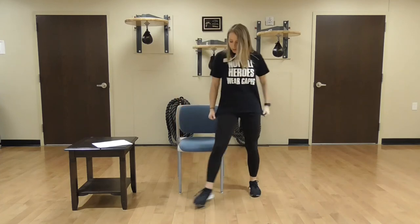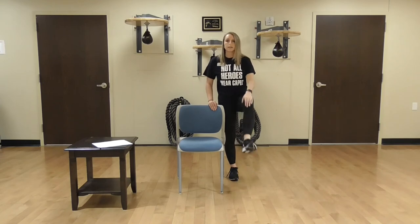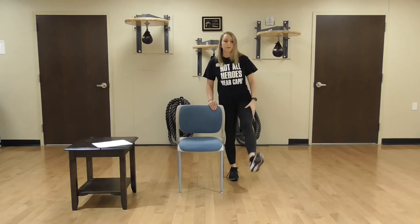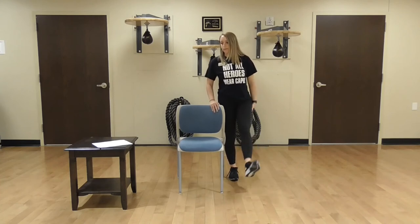We're going to stand up now if you want to — if you want to sit down, please feel free to stay seated. I'm going to stand for the next couple of exercises. We're going to start on one side of the chair and do bicycles. Going forward: 1, 2, 3, 4, 5, 6, 7, 8, 9, 10. Same leg, backwards: 1, 2, 3, 4, 5, 6, 7, 8, 9, 10.